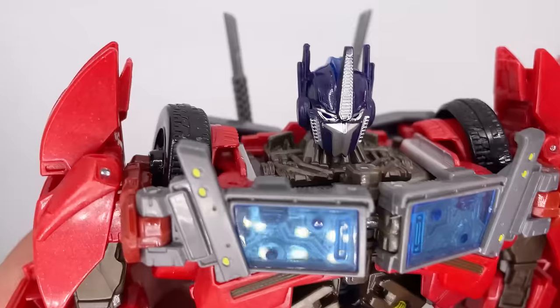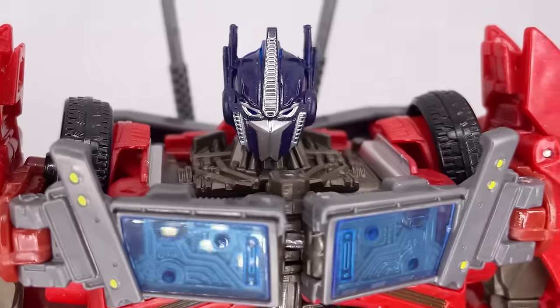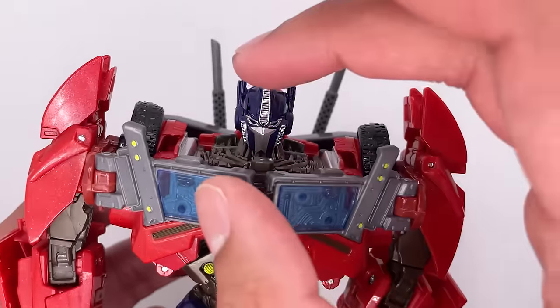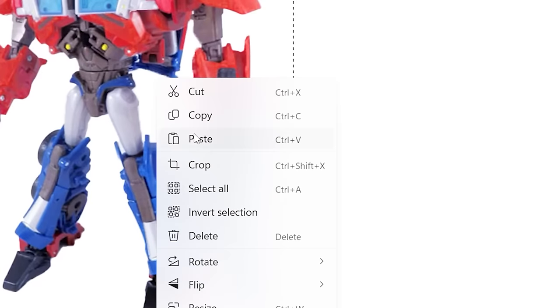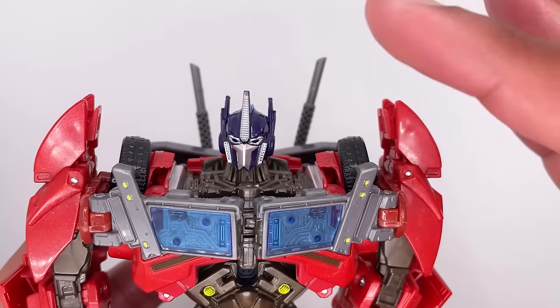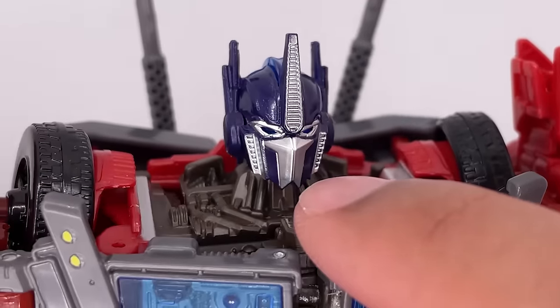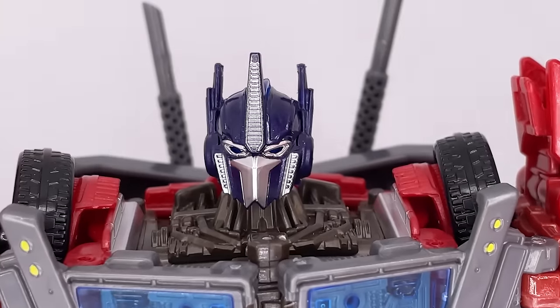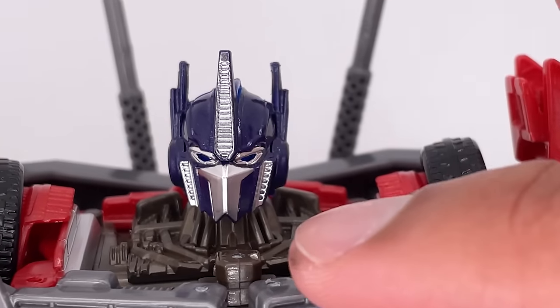Starting with the head sculpt, you get a nice darker blue head — it is pretty well done. It is copied from the original figure; it's essentially copy and paste from authentic figures, but I still think it's done very well. I do like the mouth guard on the figure. There is a regular face version the figure comes with that I'll show later. The forehead piece, the vents on the side, and the eyes are done really well. There's some nice detail at the back as well as some light piping, so instead of the figure looking dead, he can look somewhat alive.